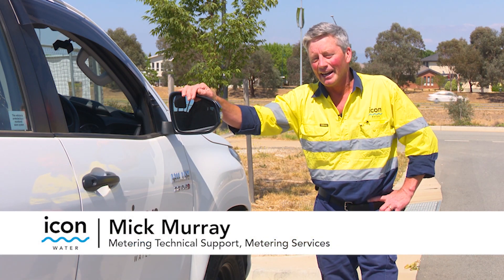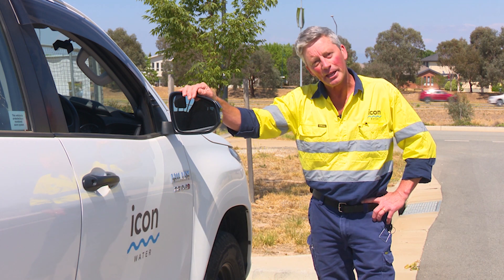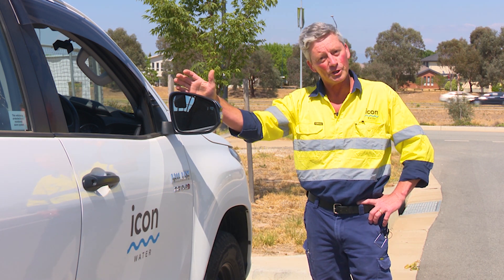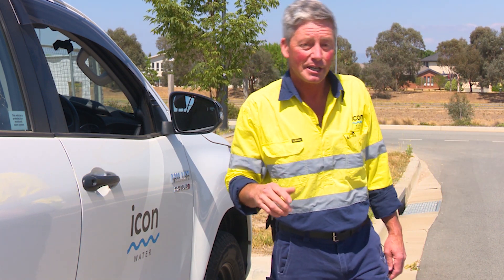Hi, I'm Mick from Icon Water. I work in the metering team in customer services. I feel that knowing how to read your water meter is one of the most important things you can do for water conservation. If you want to grab your keys and find your water meter now, we'll show you how to read one.